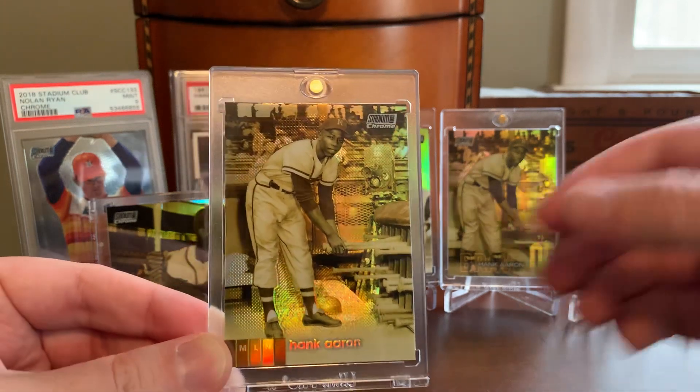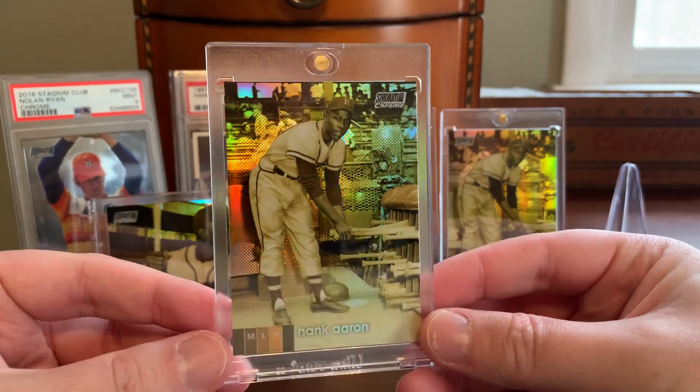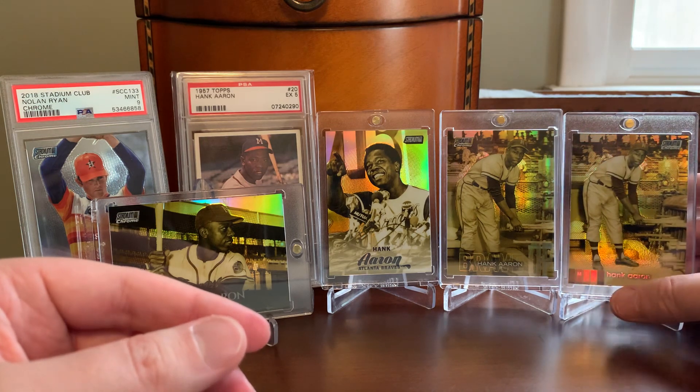I felt kind of almost weird buying this one, but compelled to go after it at the same time because this was the fourth and final one that I needed. I had the other three and just really wanted to put that run to bed, at least for now.